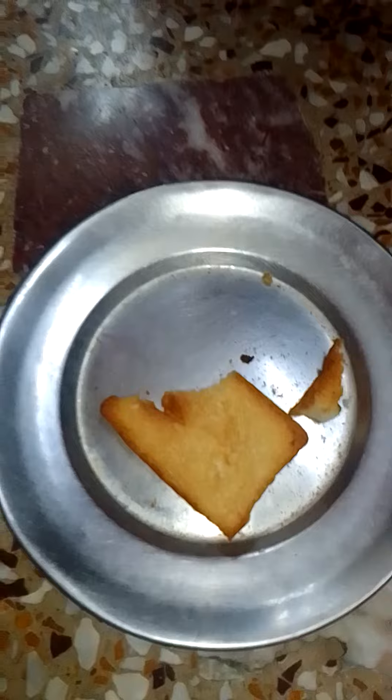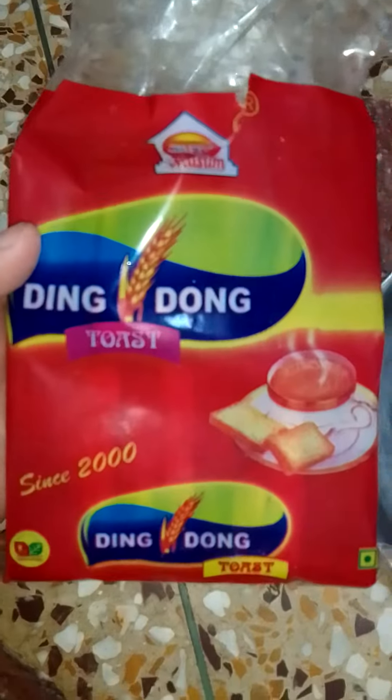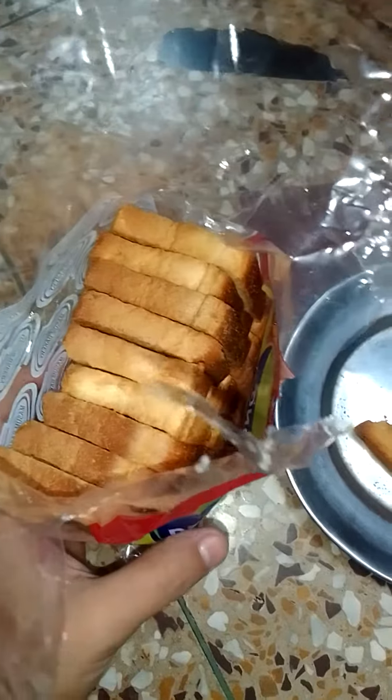You can buy it from any local shop. Its name is Maasum Ding Dong Toast. And for more reviews, please like, share, comment, and subscribe. Thanks a lot for watching.